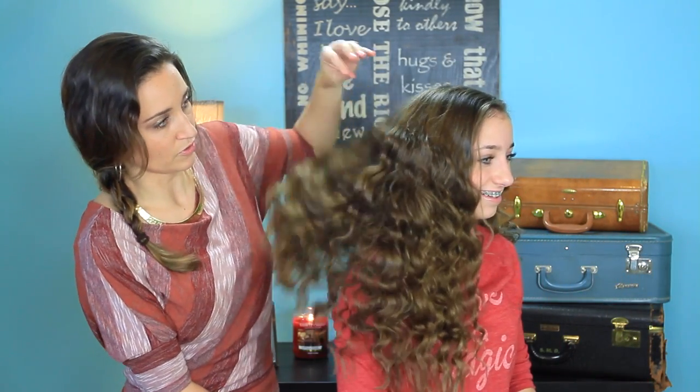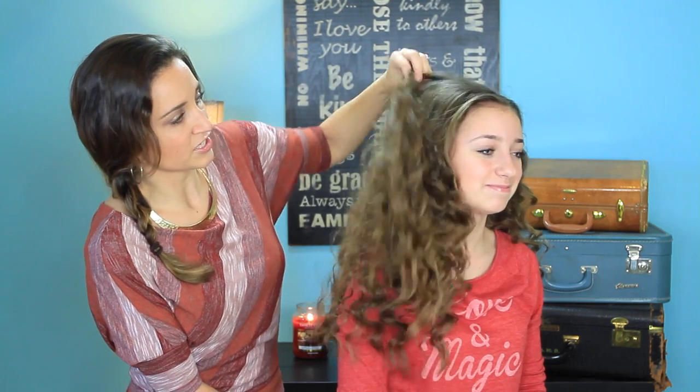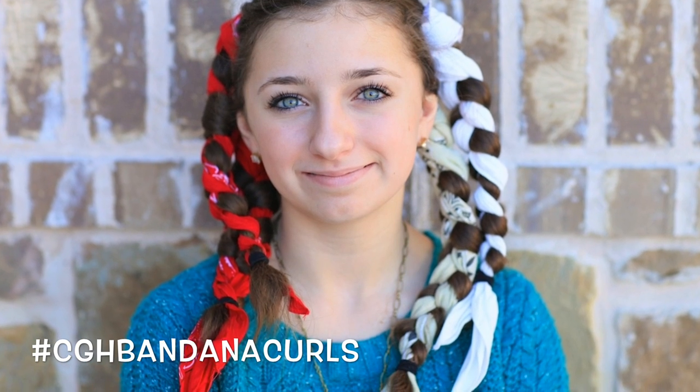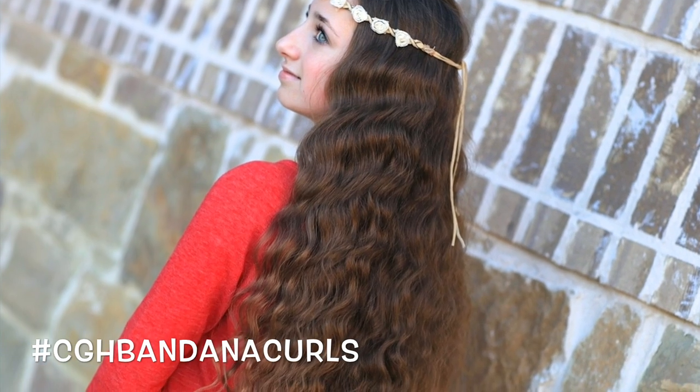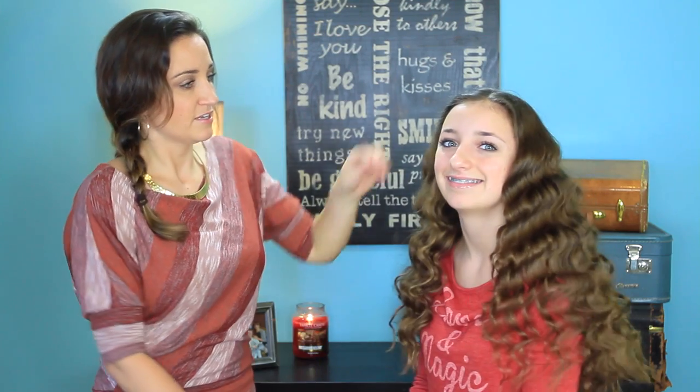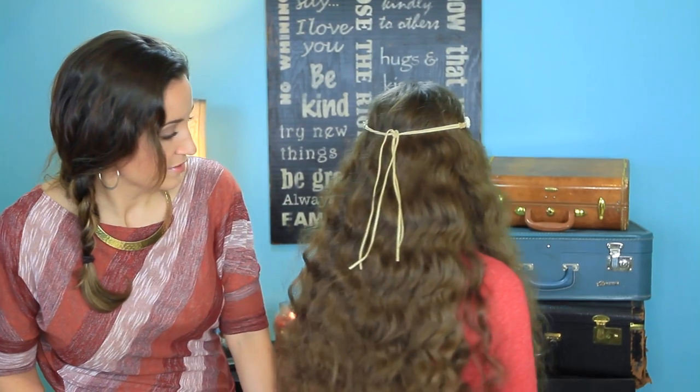And there you go — you have these great waves. You can just leave it like this. You could add a lace braid, put a headband in — any number of things you can do with these great curls that required no heat to achieve. Fantastic. Now you have your hair all completely curled and ready for the day without any heat.